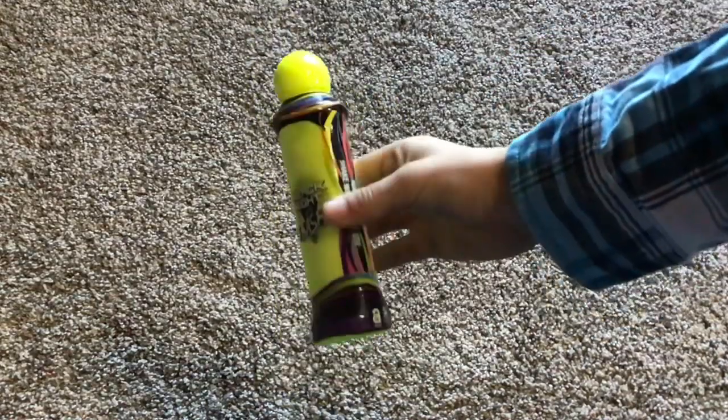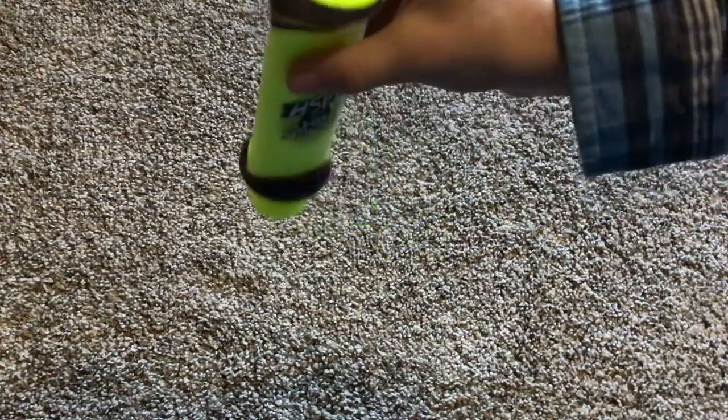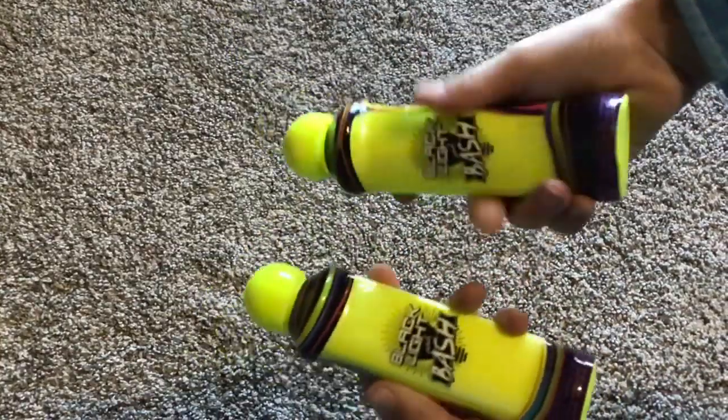I also got these black light dauber things. They're like the daubers that you dab on paper — as you can see, I'm trying to explain — but they glow in a black light. So, yeah, that's pretty cool.